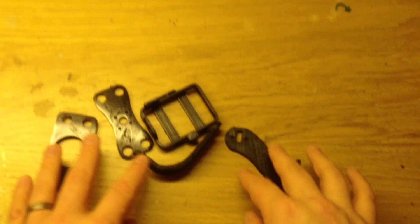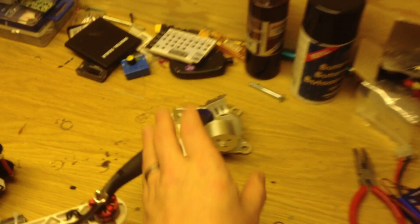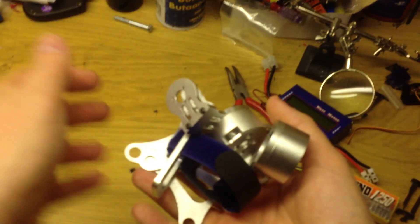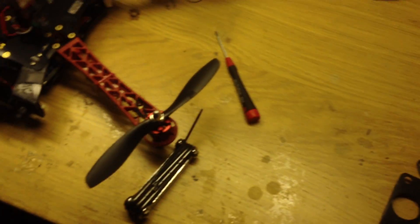These parts together weigh about 30 grams, and the old aluminum mount parts weighed about 100 grams, so I save a lot of weight.